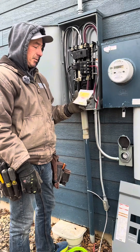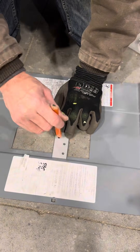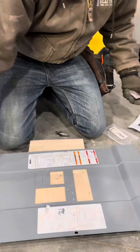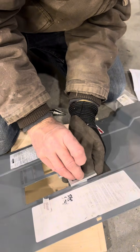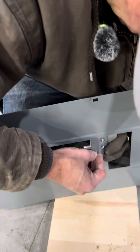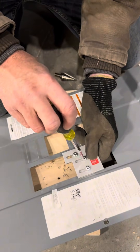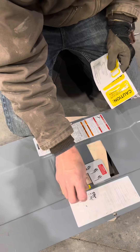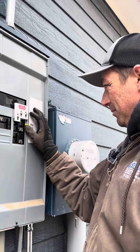The most important step in any of these generator installs is this part right here — lining it up with all these edges. There are my three holes; these screws go through this piece and this goes on. There's a warning saying that's a generator breaker — that's a problem, I've got to move it over.